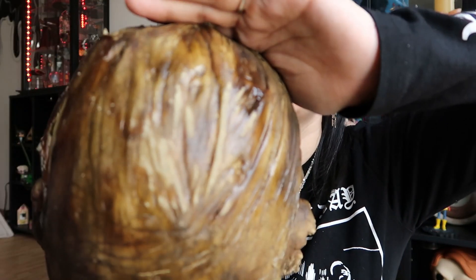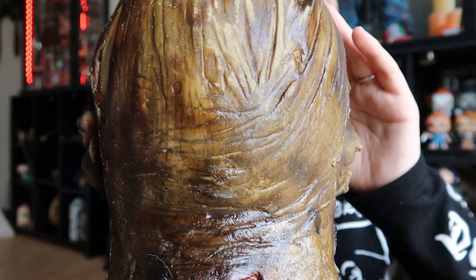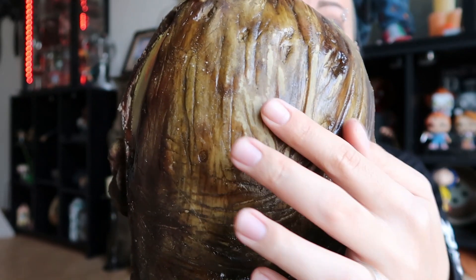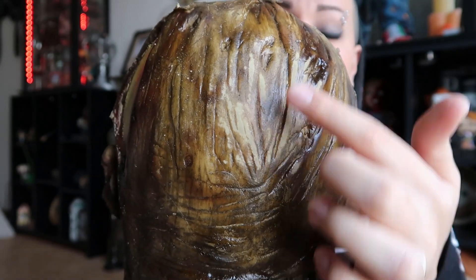I've had this in my display case with a stand underneath, but the back of the head was up against the glass. I don't recommend that, because I think the material it's made out of can lose its shininess where it contacts the glass. Just be really careful — stuff like this you want to preserve as long as possible. I'm very nervous about moving with all of my collector's items because I don't want anything to get messed up.